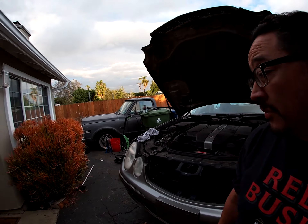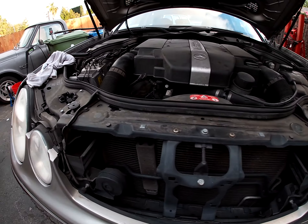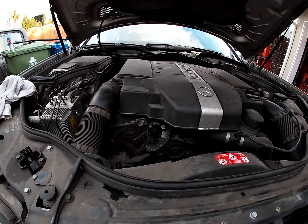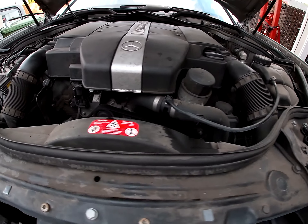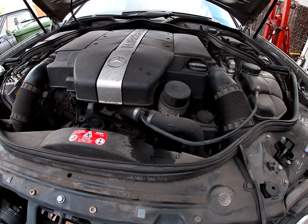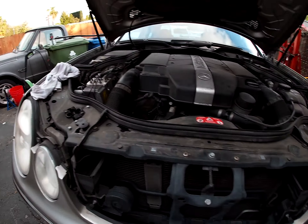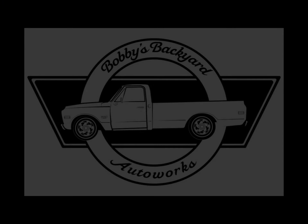Alright, I think that's going to end this — Bobby's Backyard Auto Works on the W211 2004 sedan. I'm going to have to get all that fixed first before I can even do anything. I'm going to order the subframe — I found one on eBay for $200 delivered — so I'll probably jump on that. And then get everything else from the junkyard: the sway bar, the splash shields, and all that. If you enjoyed this video, please hit the like button and consider subscribing. Until next time, talk to you guys later.